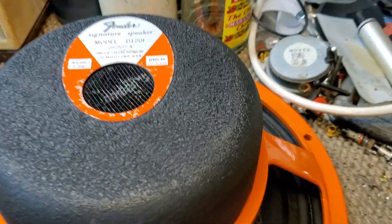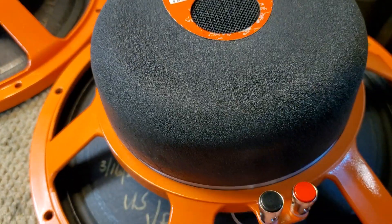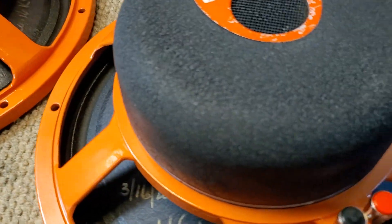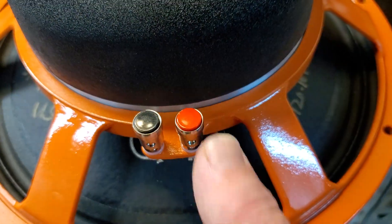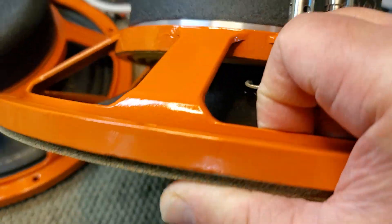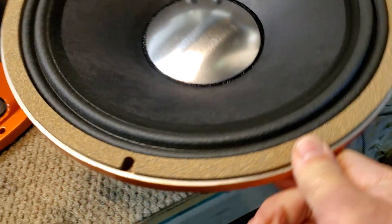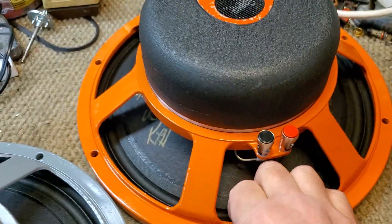Here's a pair of nice orange frame D120Fs — these are going to Connecticut. The previous repairs on these was a lousy touch-up job, so I stripped the frames and repainted them, put new terminals on them — the big ones — repainted the motor, full service teardown, cleaning and recharge, recone with the E120 kit, which makes it a K120, because this orange frame D120F is a K120.